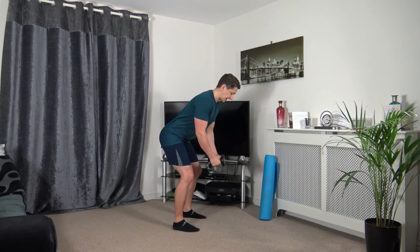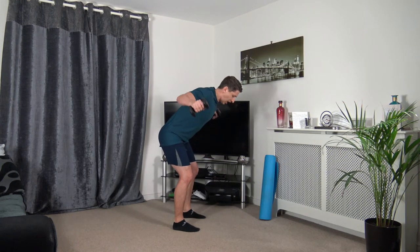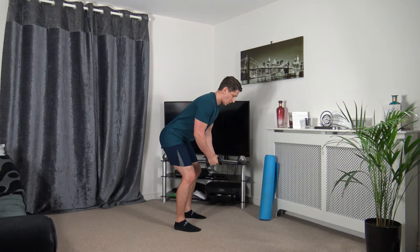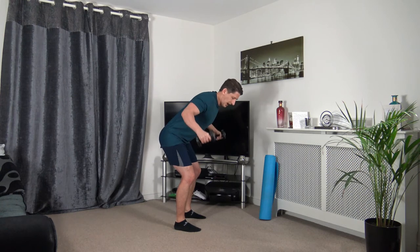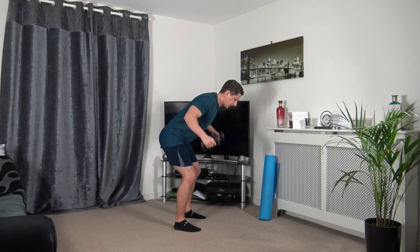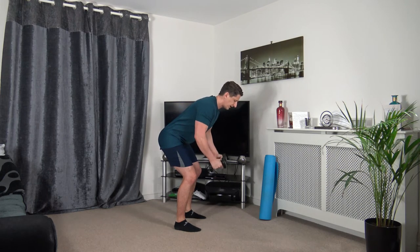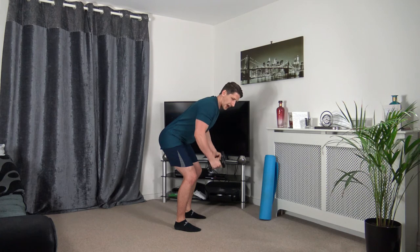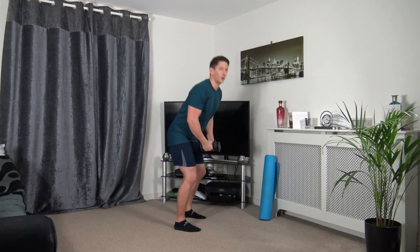Back into bent-over position, feet shoulder-width apart — we're going to take the arms out to the side and work the upper back. Three, two, one. Engage those core muscles, head facing down, taking our time through the repetitions. We want to get through it smoothly and safely. Five seconds to go — three, two, one.